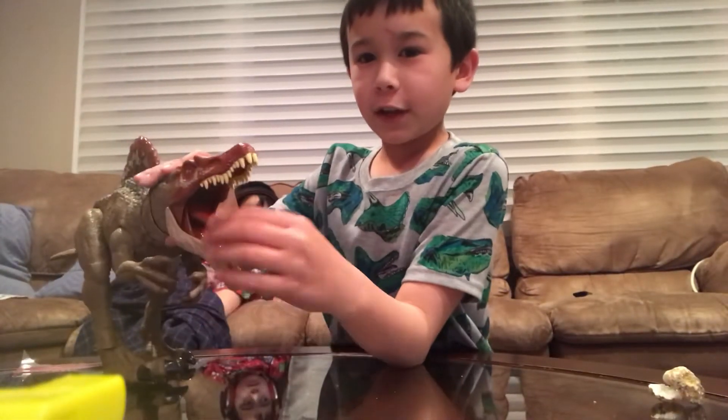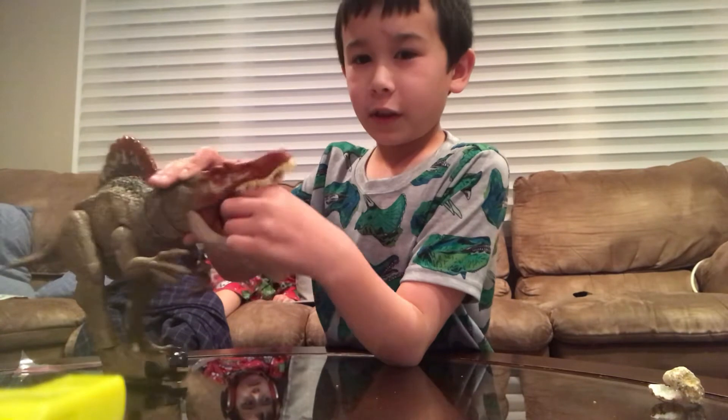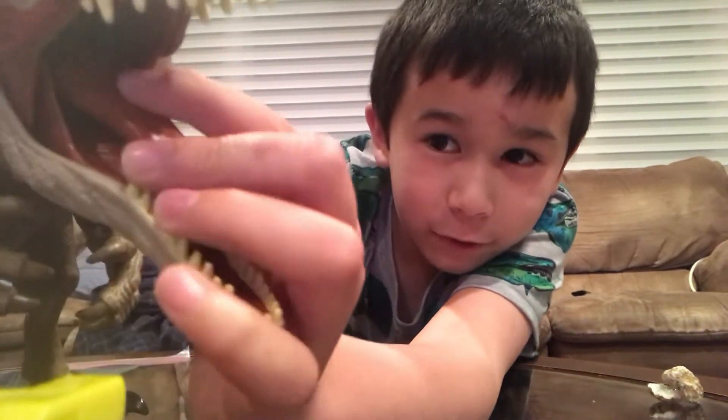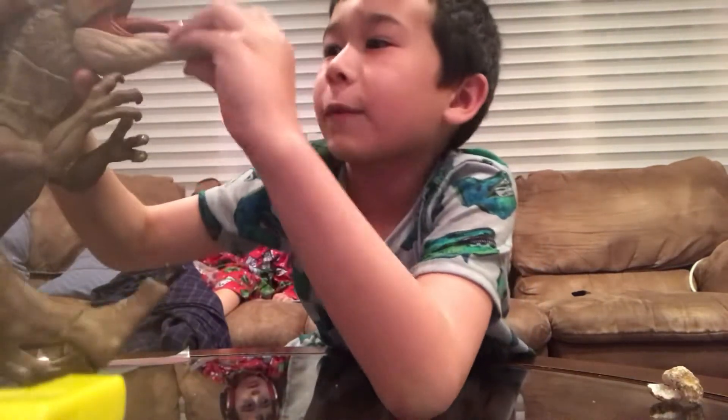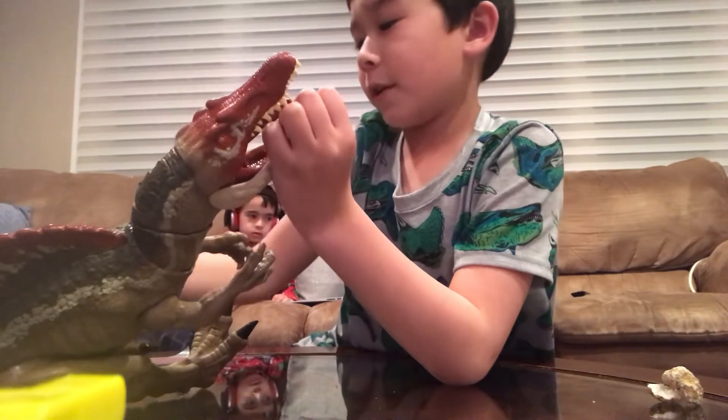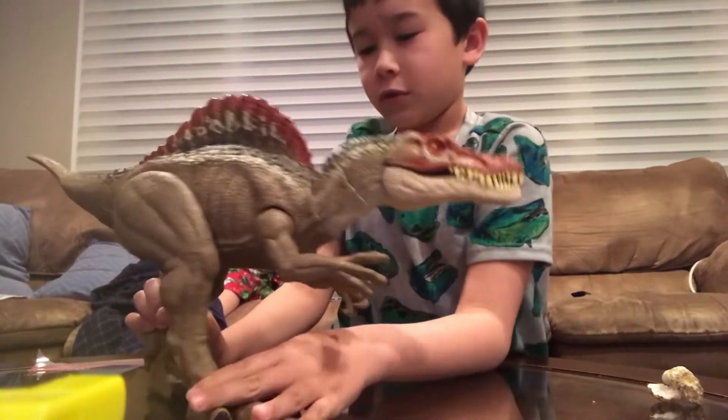The tongue inside can actually move. Looking up close, I don't know exactly, but it's like a pinkish color. It's pretty amazing.